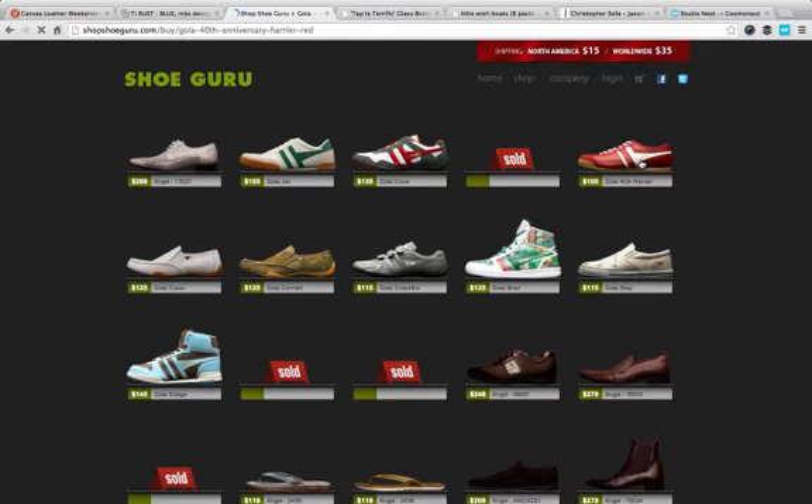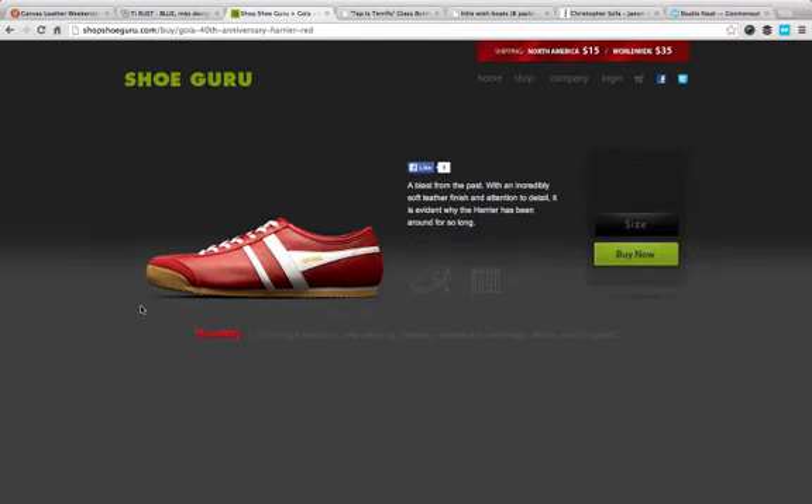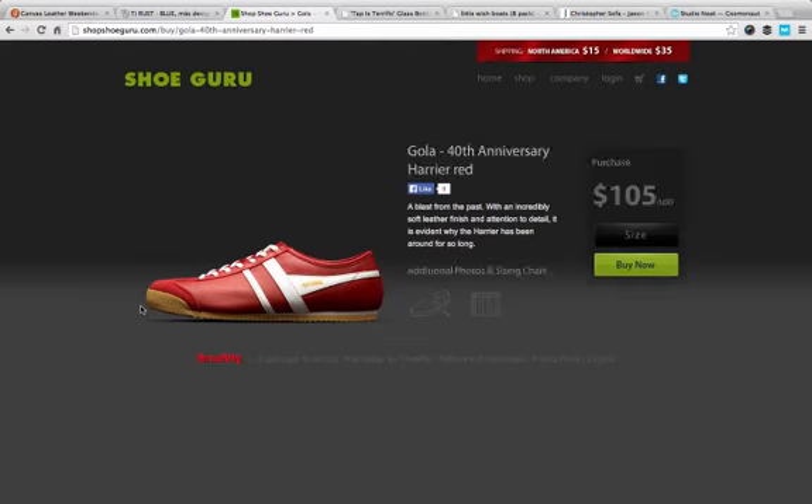I'll just show you through to the actual product page and you can see how it's presented in this way as well. There's a lot of Photoshop work on there — they've spent a lot of money on their product photography, but it really shows.